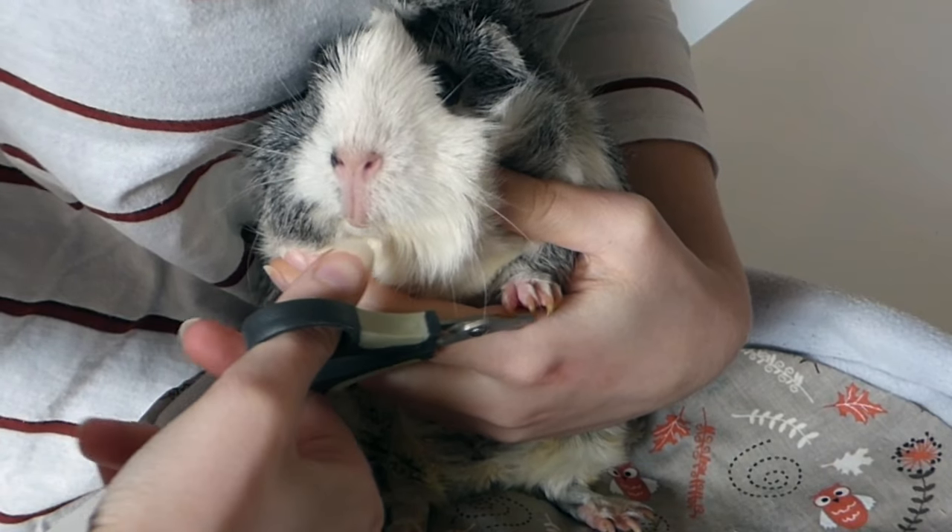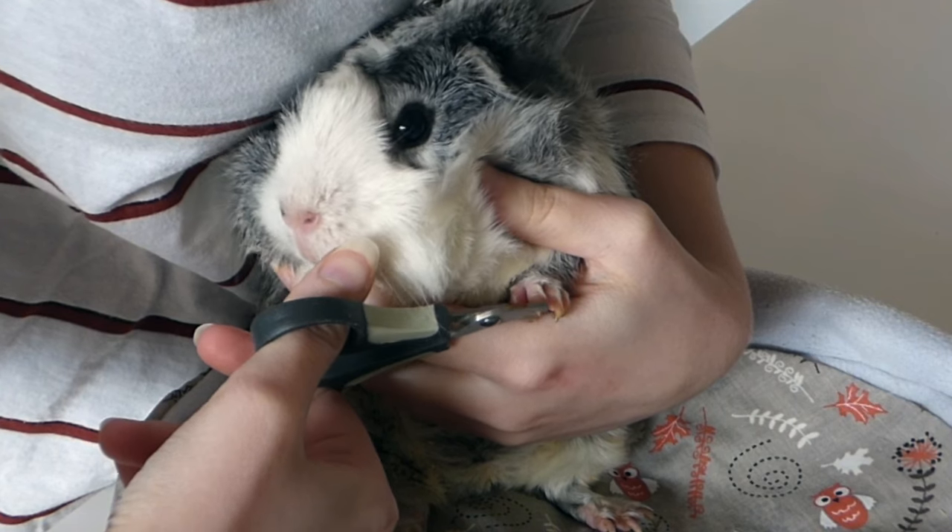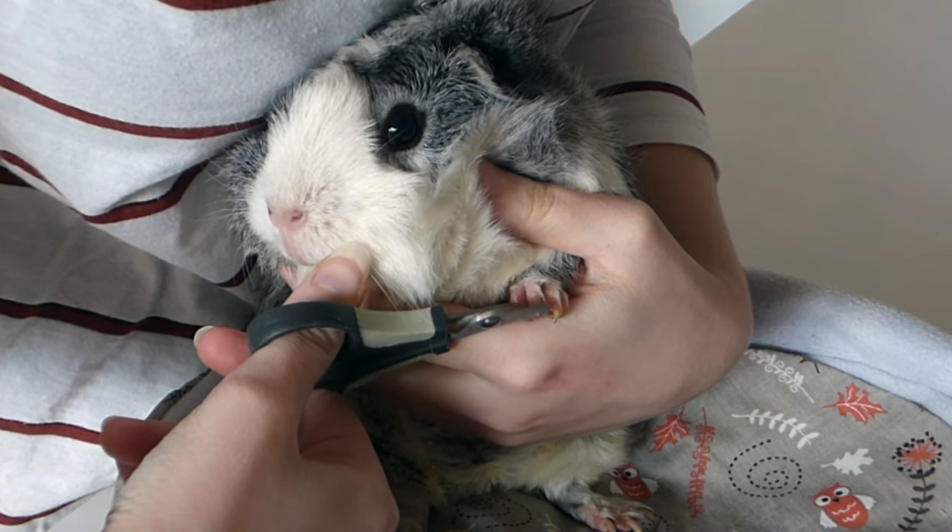Then I take Sylvester's front foot with one hand, keep him close to my body so that he can't run away and trim the nails with my other hand.